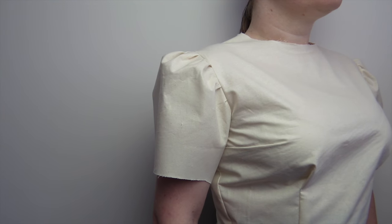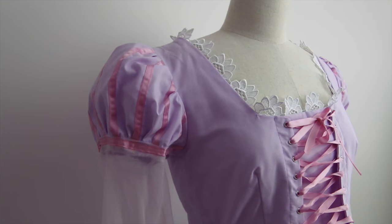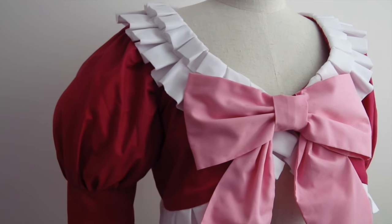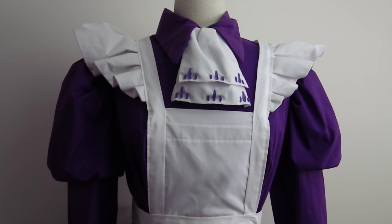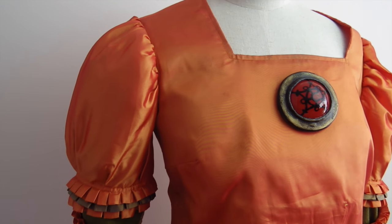And there you have it — your three different styles of puff sleeves. Which one was your favorite? Tell me in the comments below. I hope you liked this tutorial and found it helpful. If you've got any questions, feel free to fire them my way. If you liked this, don't forget to hit the like button, and if you want to see more, please consider subscribing to my YouTube channel and liking my Facebook page.